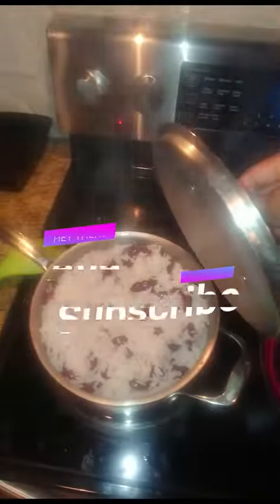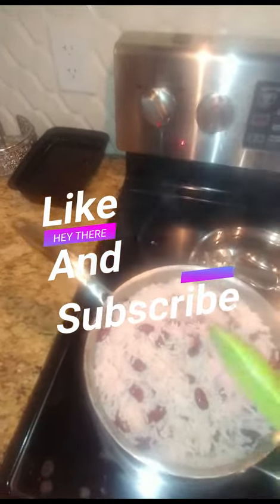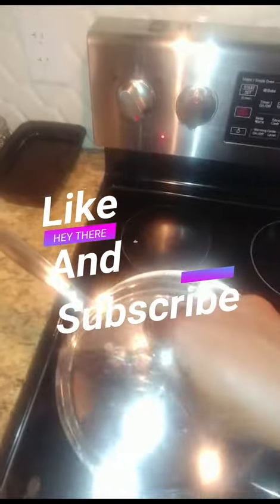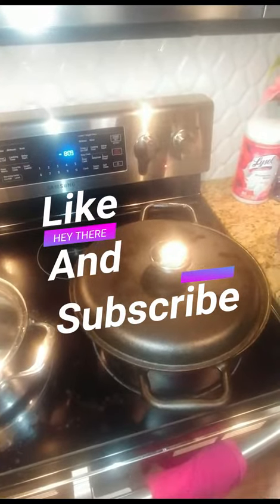All right, let's give the rice a stir and see how she looks. Oh yeah — that's ready. We can pretty much turn off the rice and let it simmer still. It just dries out the moisture more. Give it a couple more minutes — this guy's almost right.